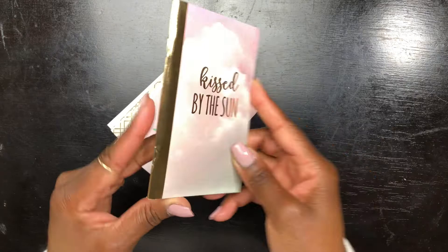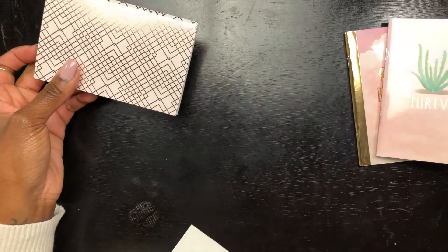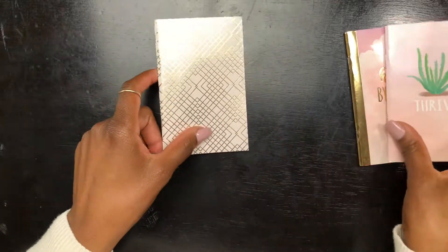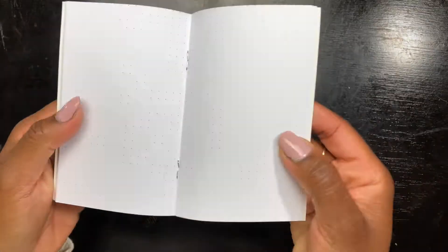I'm showcasing the three journals that come in this set. This one I'm going to take apart is the dotted grid journal, this one is the plain page one, and then this one is the planner that has monthly and weekly layouts. First things first, I'm taking this dotted journal that I'm going to take apart — I'm not even going to use this cover.